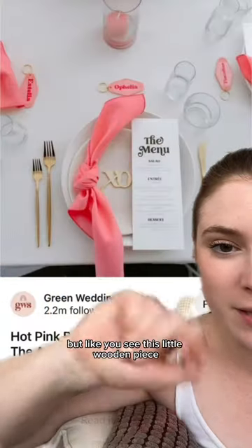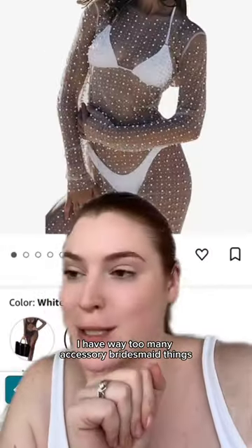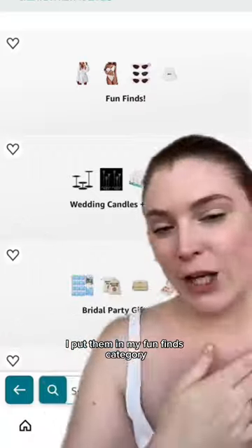Love the simplicity of this, but you see this little wooden piece? You could write anything. Don't get me started on the outfits — I have way too many. Accessories, bridesmaid things. I put them in my fun finds category.